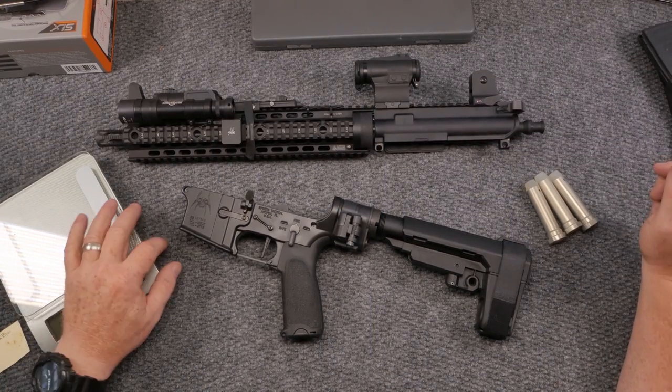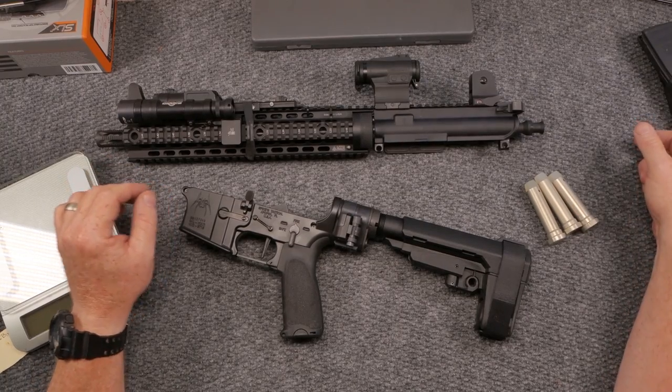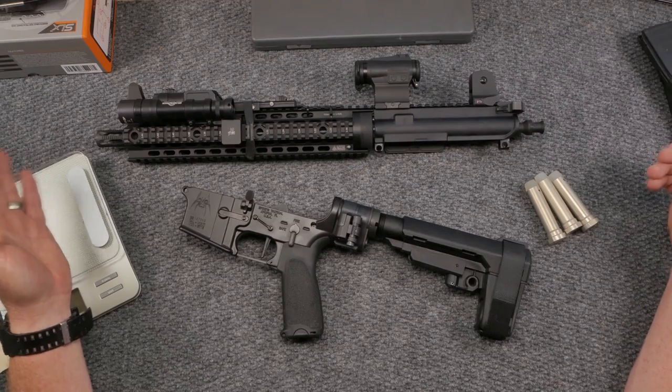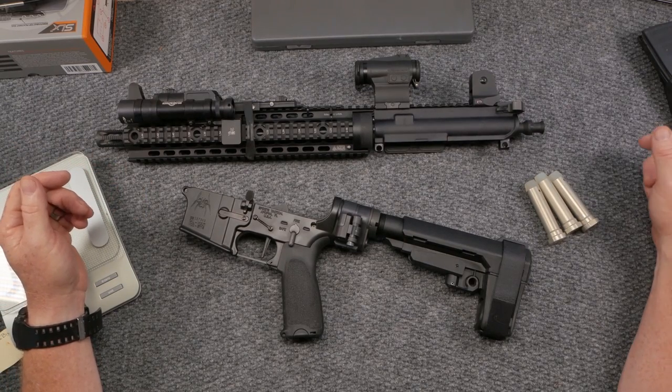Alright guys, Cuddleboy32 here to check it out. We're coming at you live from the review table. On the review table we've got one of my AR-15 pistols, affectionately known as the Wheel-to-Beast.